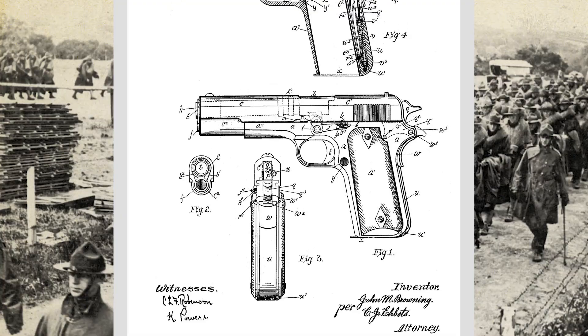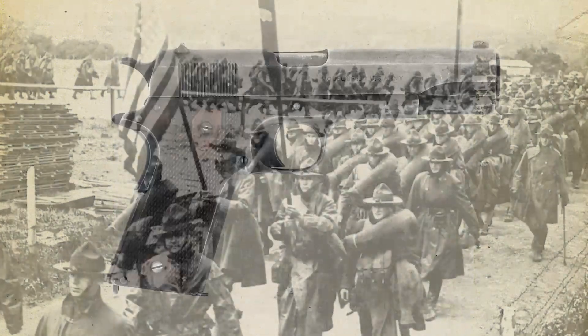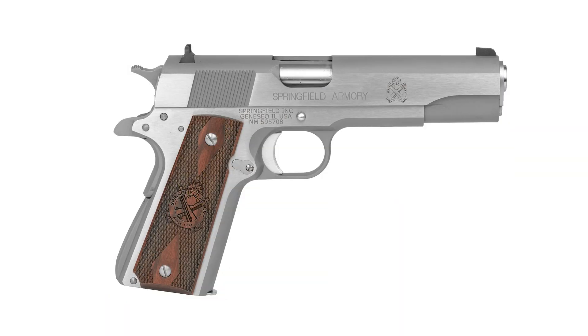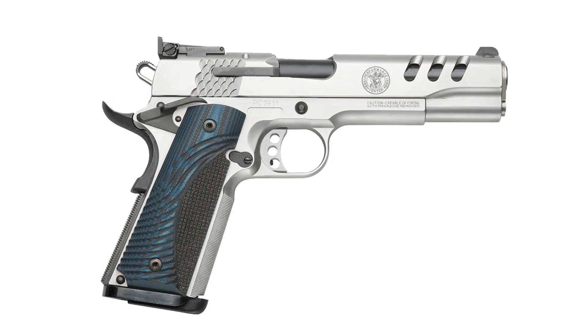Let's go back a little bit and talk about what exactly is a 2011, a wide body 1911. The 1911 is an old design — it was adopted by the U.S. military in the year 1911, so it's been around for a long time. There's a reason it's still popular today — the ergonomics, the trigger, just the way shooters hold it — everyone always gravitates towards the 1911.